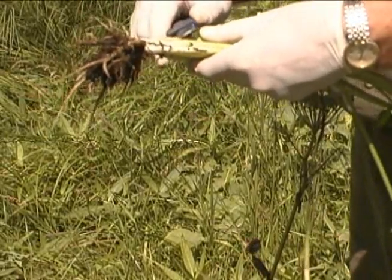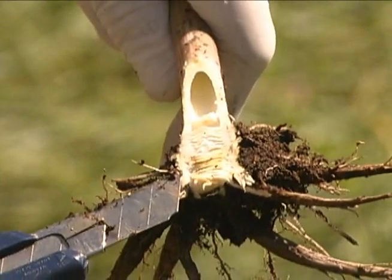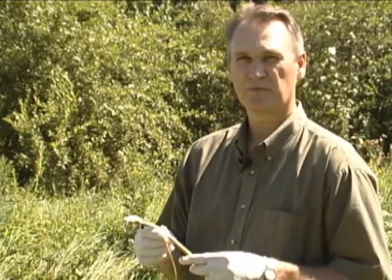The base of the stem is usually somewhat enlarged, and if it's cut lengthwise, you can generally see a number of horizontal chambers. The thickened root, when cut, exudes a yellowish, very poisonous oil, and that's why it's essential when handling the plant to wear gloves.